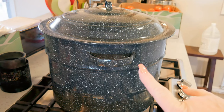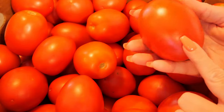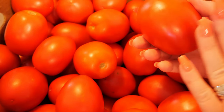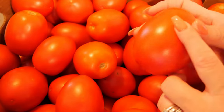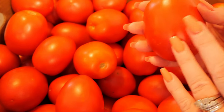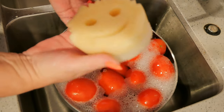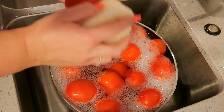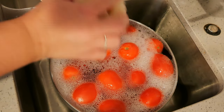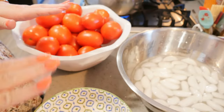Next I'd like to get my canner ready — it's full of water and ready to go. Then I get my tomatoes ready. If you purchase your tomatoes from a store you may get a wax coating on them, so soak them in cold water with a little bit of white vinegar for 10 minutes, then scrub them down with a vegetable sponge. If they're from your own organic garden, just give them a good rinse and scrub.